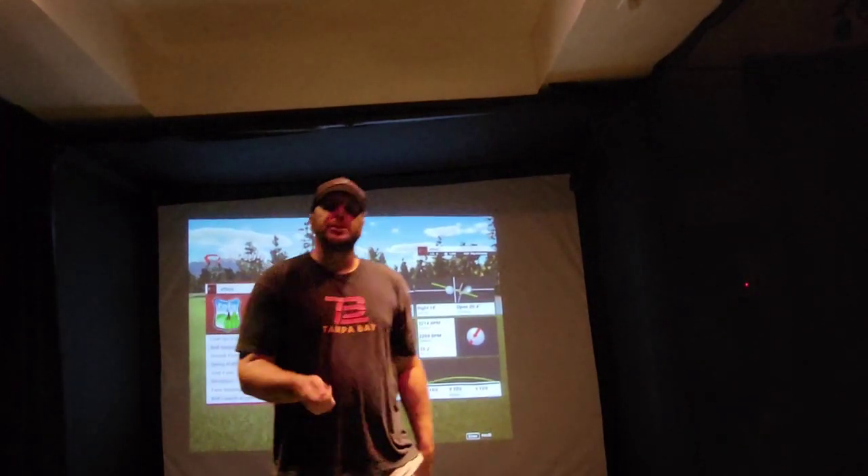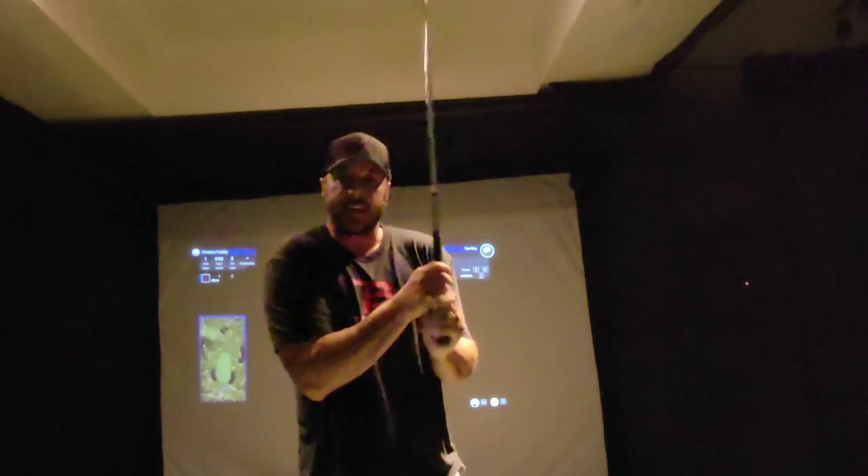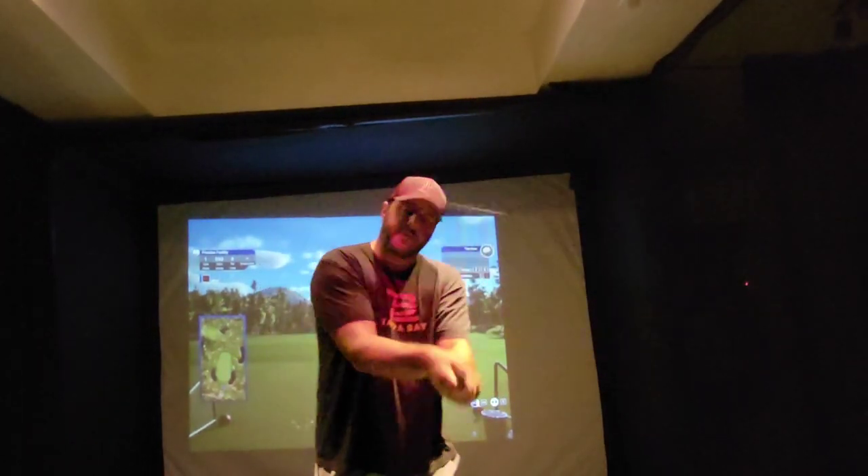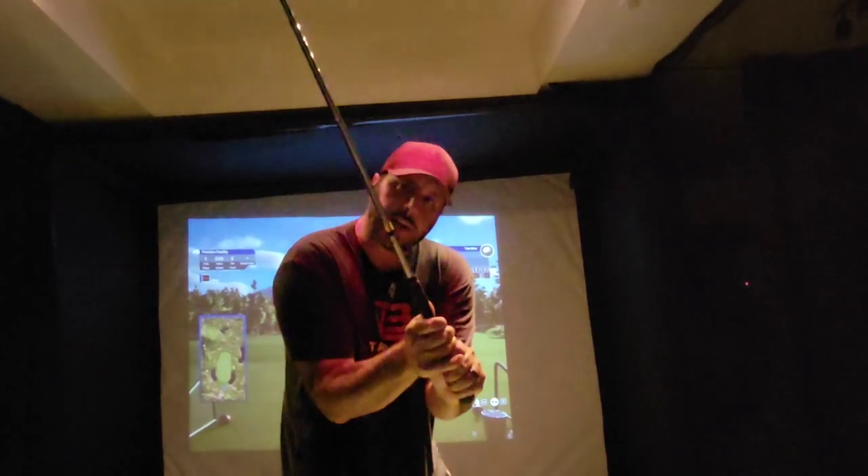So instead of holding the club in your hands like a baby bird, I want you to have loose and soft wrists with firm fingers.